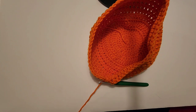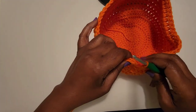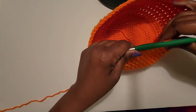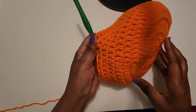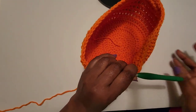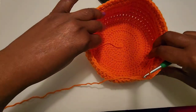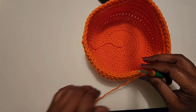Hello everybody, it's Gloria from Gigi the Crochet Queen and welcome back to my channel. This is just a short tutorial on how I do my ski mask. I had a few people ask me about a pattern, so what I do is use the basic beanie pattern and go up to round 12. If you don't know how to do a basic beanie, I will link my video for a basic beanie to this tutorial.